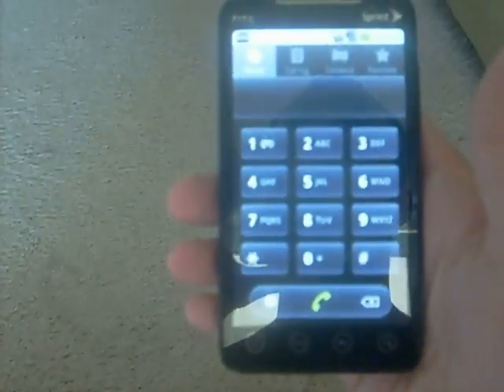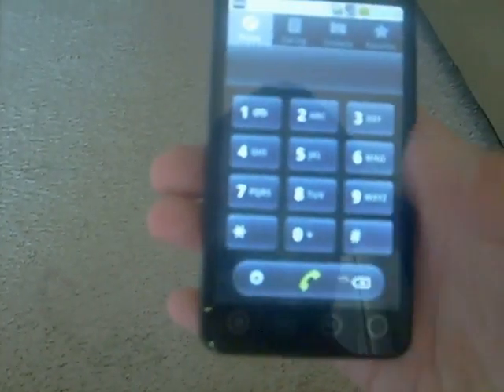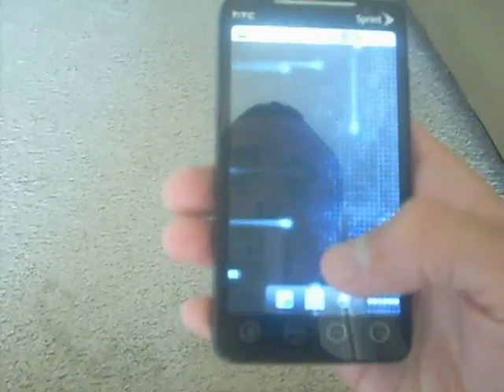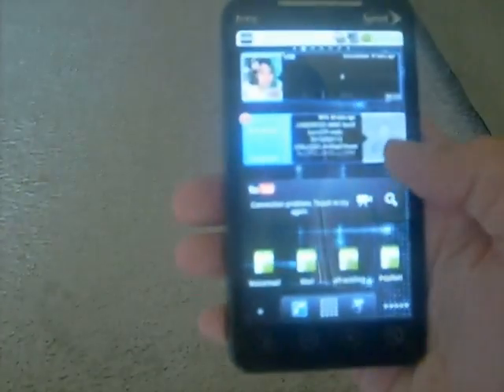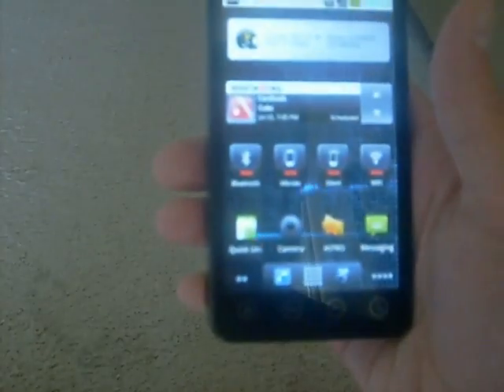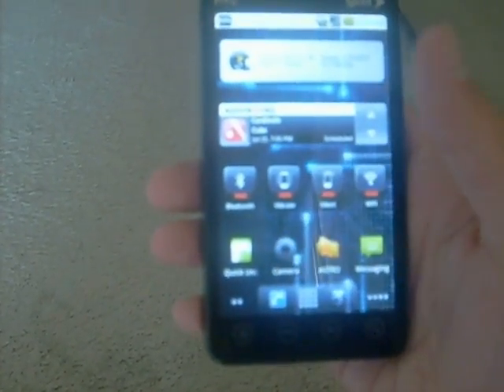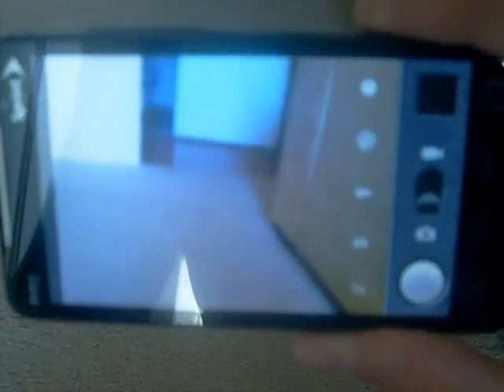The phone is like this now. There are other customizations it has. Like the camera is different now — I know some people said they had trouble with it, but the camera works for me, as you can see.